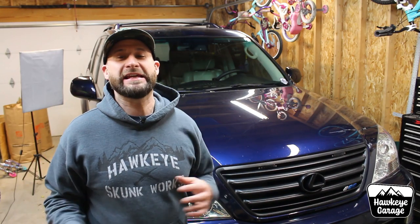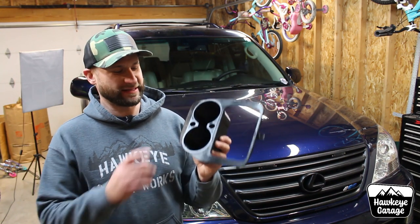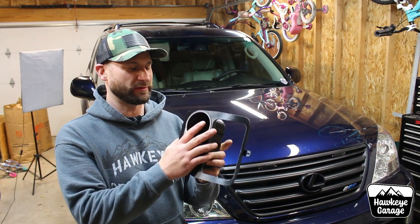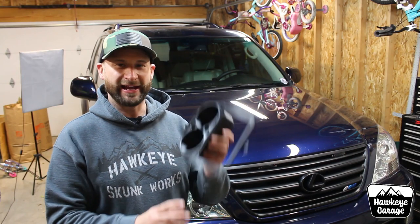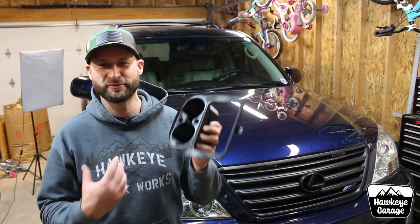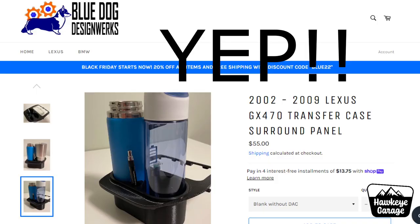Because I kind of have an in with them, they printed me up this custom piece for my center console. They do have these available on their website — single cup holders, multiple switches, different variants available. I was able to get them to print this one to my specifications, and I believe it is on their website available right now.